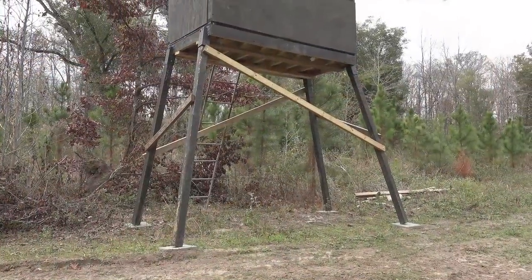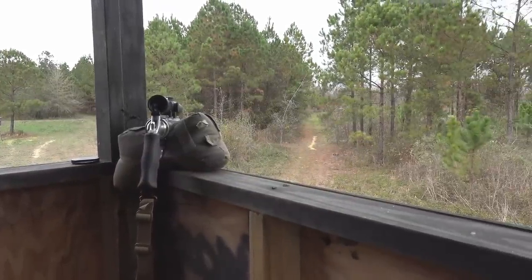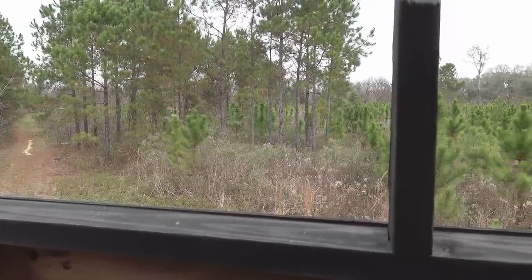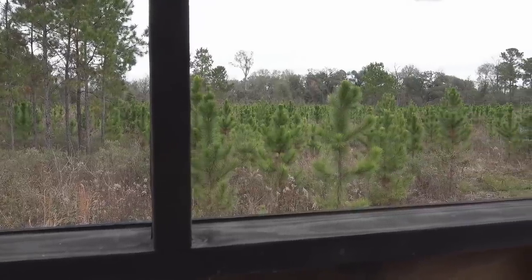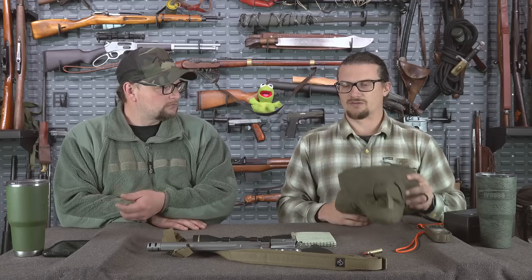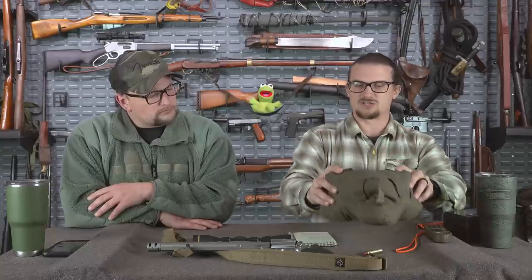One stand they use called 'the W' is a big box blind on stilts overlooking multiple shooting lanes into a food plot. Running the shooting bag on the 2x4 ledge was extremely stable — almost like shooting off the bench. The disadvantage was having a camera set up beside while trying to cover multiple lanes creates excess movement. If deer pop out, they may not stay long while you're repositioning the camera.